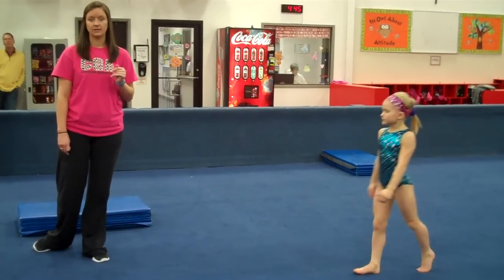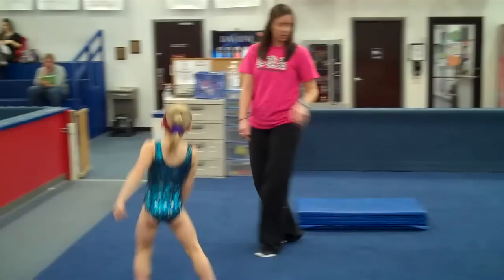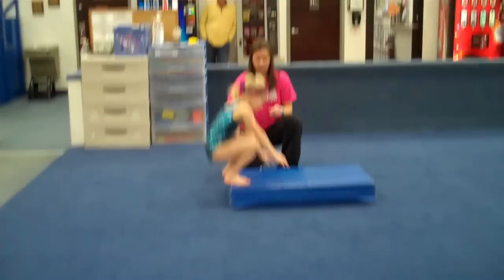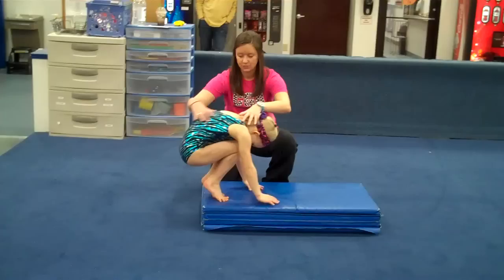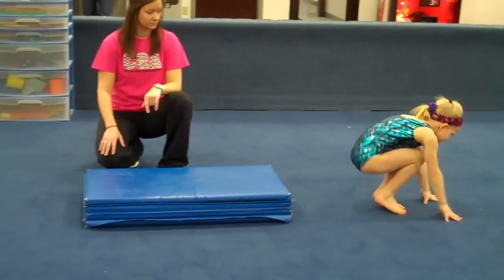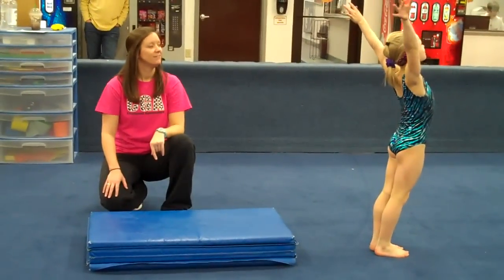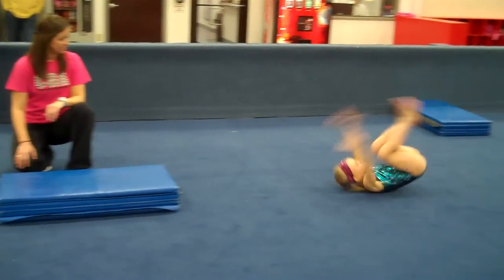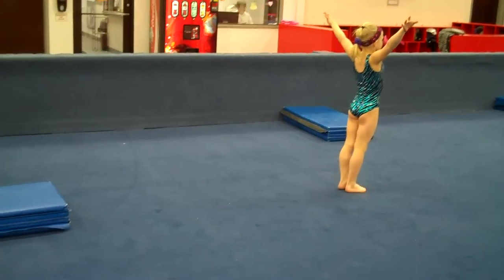Then this week is focusing on rolling, so it's a very basic week. We'll start on the mat here. Squat down, keep up on the mat. Heads down, nice rounded back. She rolls forwards, no hands, and stands up. Then she can do it on the floor. Nice tight shape, roll forward.